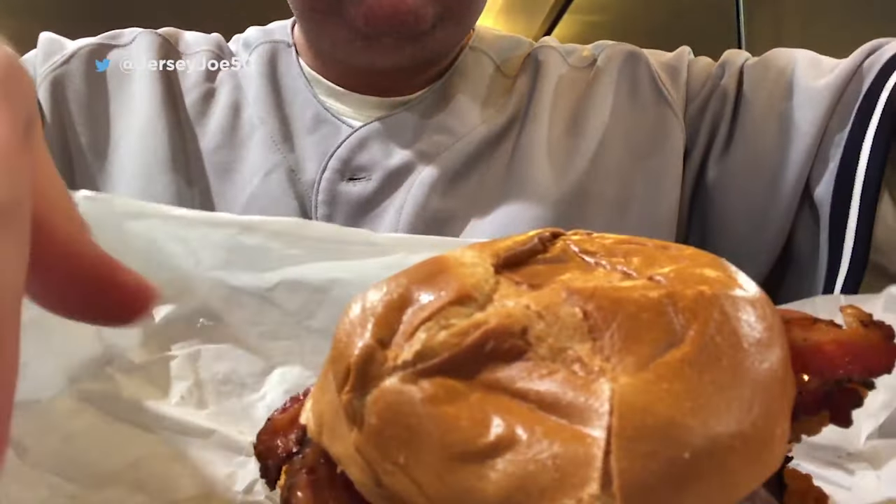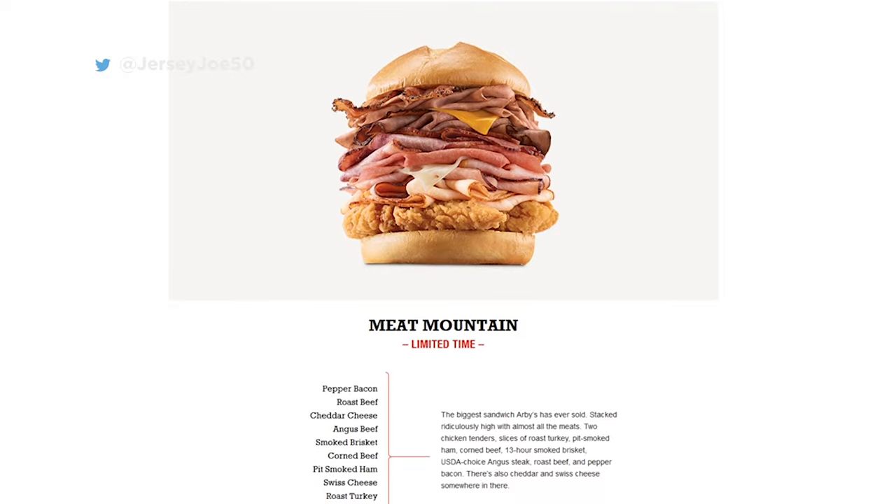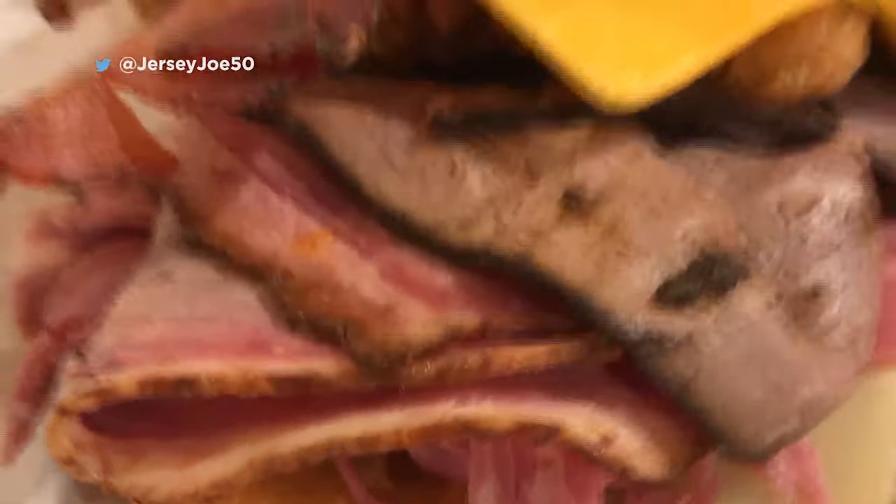The Arby's Meat Mountain. Now it's a secret sandwich, not on the menu board. But if you walk up to the register and ask for it, they'll give it to you. And for ten dollars, you get a sandwich with every piece of meat available in an Arby's restaurant.